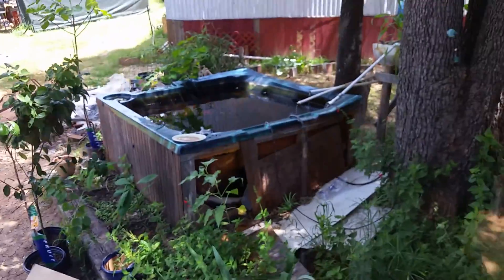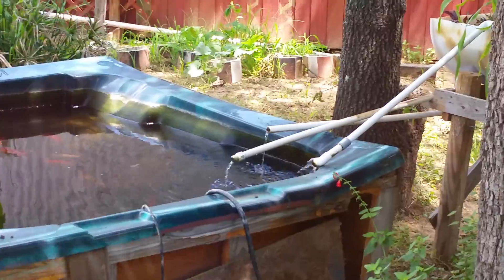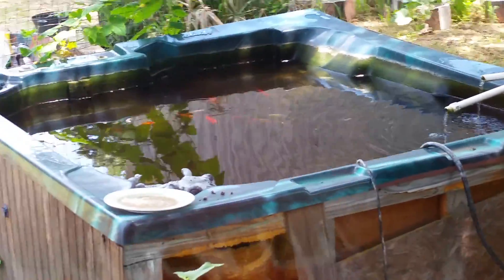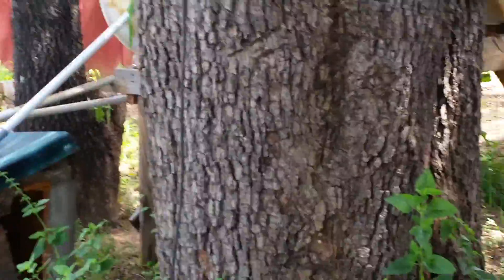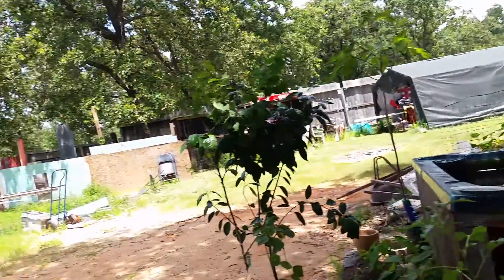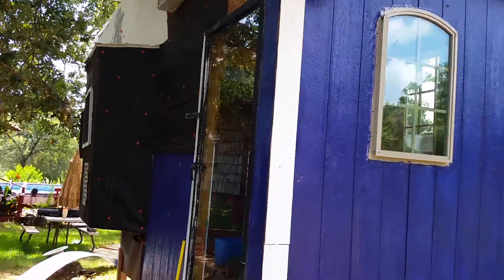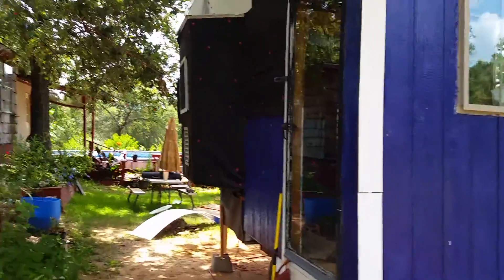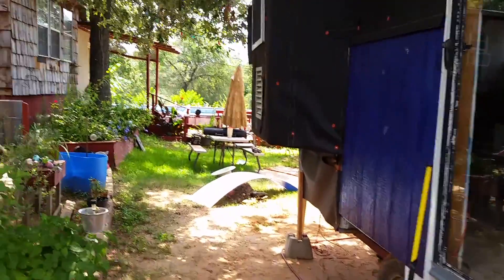Here's my aquaponics garden — I'll zoom in on that because they're emptying out right now. I got a goldfish in there. This is my tiny house from the outside. I'm still putting on the felt up there — I got a lot of felt to put on.